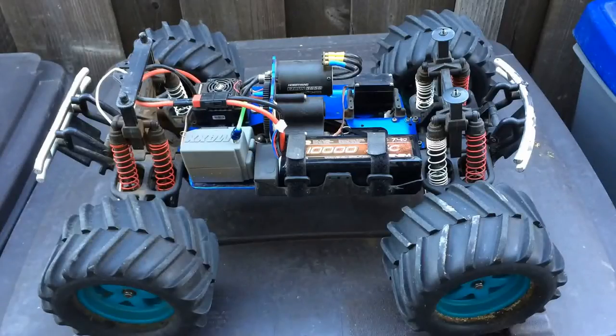Welcome to another episode of Racing to Learn. We are a non-profit that uses RC to get kids excited about math and science. And today we're taking another look at Project T-Max.